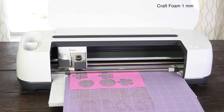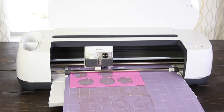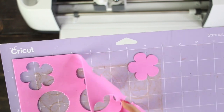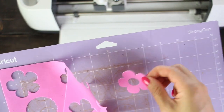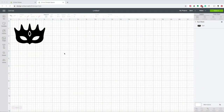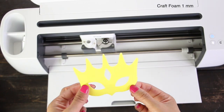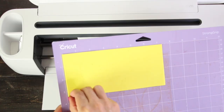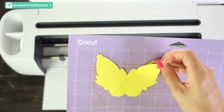I fast-forwarded this part of the video. The process to cut this image took about 40 seconds. As you can see, the cut using these settings looks pretty good. Now I'm going to cut this mask using the same settings. Remove the design from the mat. As you can see, the mask looks fantastic. I also cut this mask using the settings of craft foam 1mm.